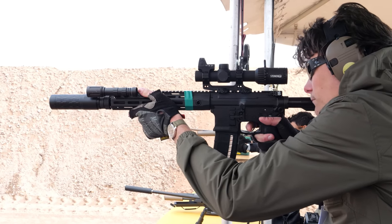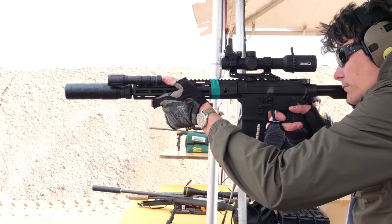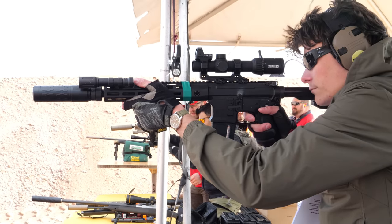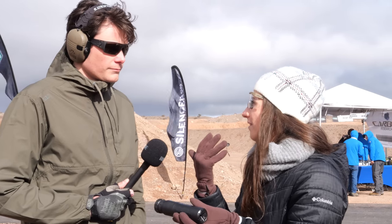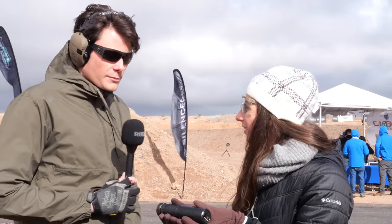Is this the first of your cans to feature the 3D printed InX core and flow-through technology? That's the idea — it's our first low blowback suppressor. We just wanted to show that you can have the effect where you don't have gas in the face without sacrificing sound suppression. We've got a nice representation of all the benefits here.